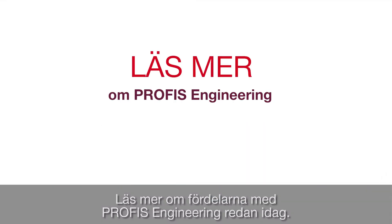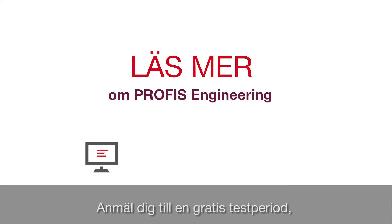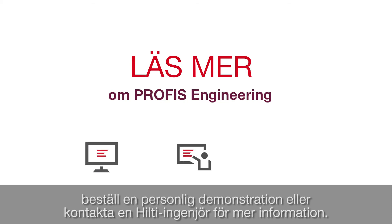Learn more about how you can benefit from PROFIS Engineering today. Sign up for a free trial, request a one-on-one demo, or contact a Hilti engineer for more information.